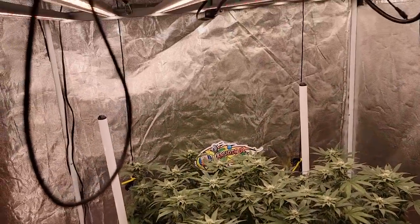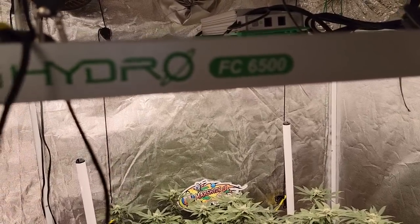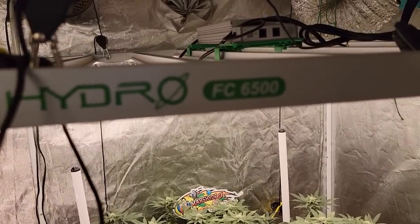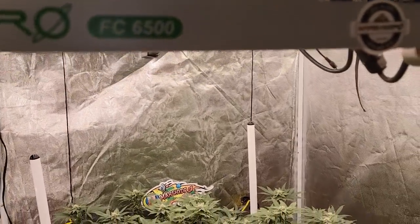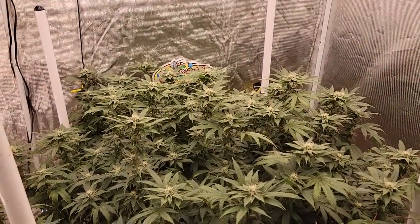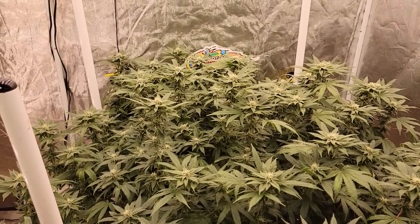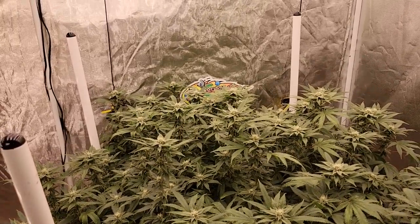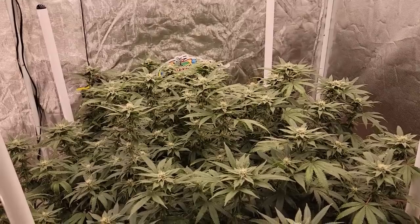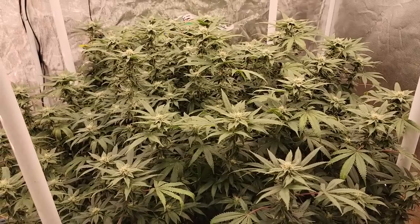Speaking of the Mars Hydro Smart FC6500, I went on the Mars Hydro site today — I think it's for one more day — and through the Prime Sale going on right now you can get this light for $150 off. The Prime Sale is on till the 26th, and I think next week the feature will be the FC4800. If you're interested in any of their products, head over there during the Prime Month Sale and use my code B-WARD to get a little extra at checkout.